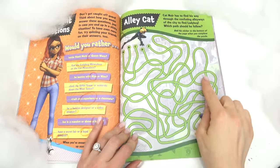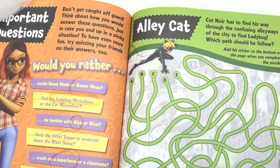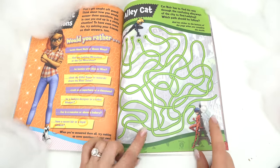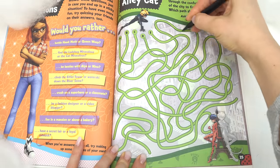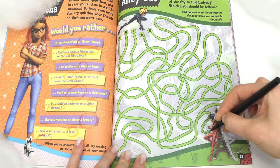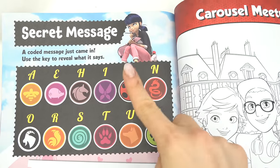Whoa, look at this — Alley Cat! These are actually alleyways. Cat Noir needs to find the right path to get to Ladybug. We've got A, B, C, D, E — which one leads to her? I'm gonna guess it's D. Let's see... oh my goodness, it was D! I usually do not get them on the first try — looks like I did it this time!